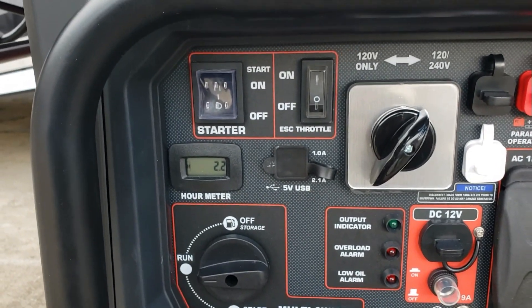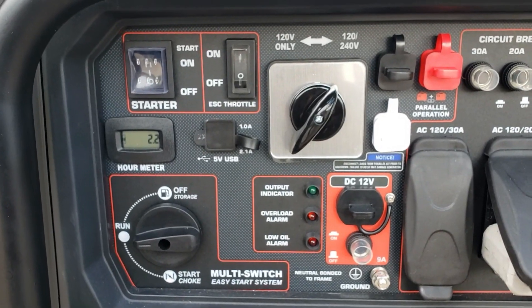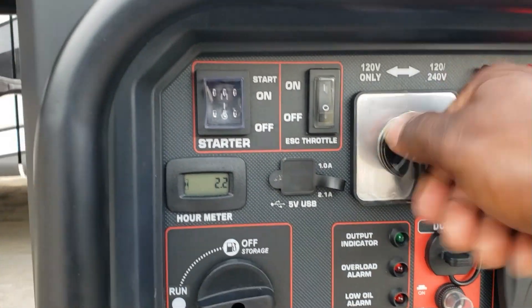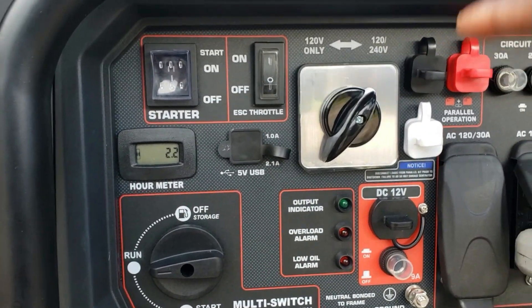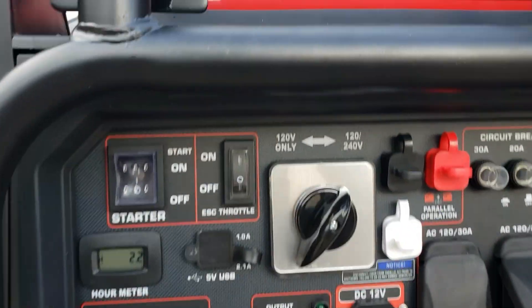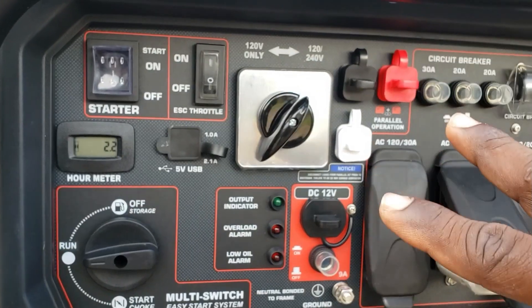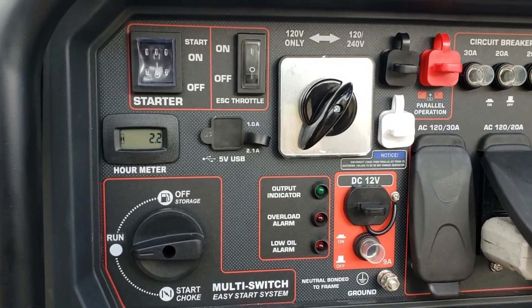One thing I want to point out with the Predator is this switch right here. A lot of people are confused about the 120/240 switch. When I tested this generator I got some comments saying that I ran the RV on 240 - what you have to understand is this is 240/120, it's not just 240. If you want to run a 50 amp RV, there are two legs - you could say two lines or two legs, leg one and leg two. In order to get two legs you've got to run it on this setting.